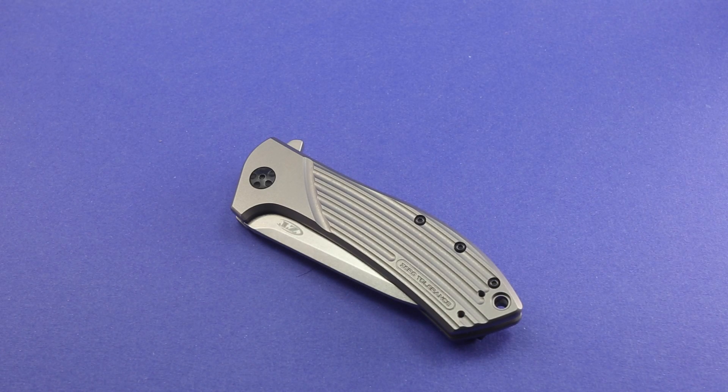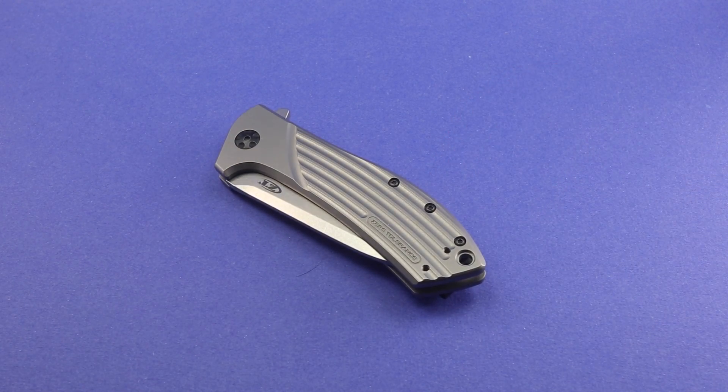I was pretty impressed with that, and I looked into the cost — it was pretty reasonable. The knife isn't terribly expensive; you can pick it up pretty inexpensively. The work to customize it was inexpensive as well. By the time the video had been out a month and I got around to looking into it, Will Moon had stopped providing the service for the ZT0801.